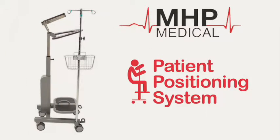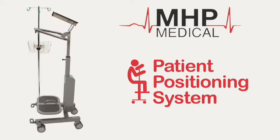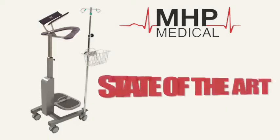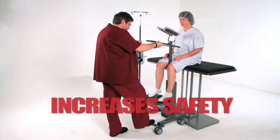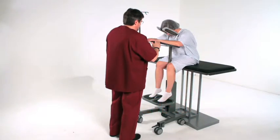With the patient positioning system known as the PPS, simple becomes simply amazing. The patient positioning system is a state-of-the-art revolutionary device which increases patient and staff safety and increases efficiency while administering an epidural or spinal.